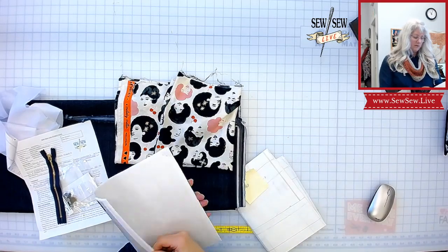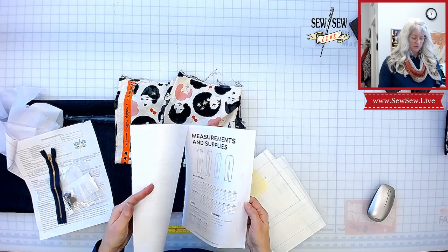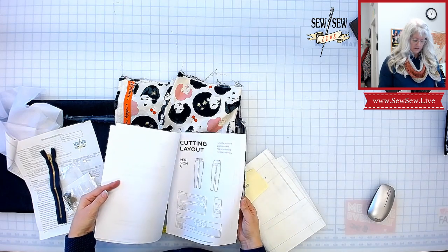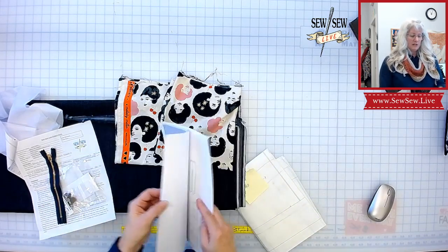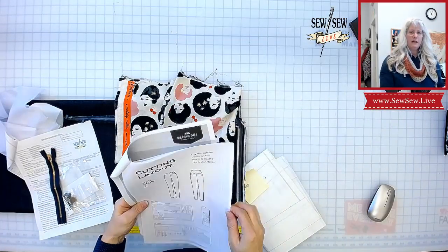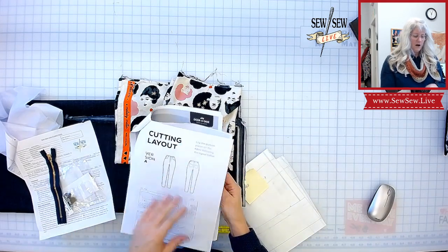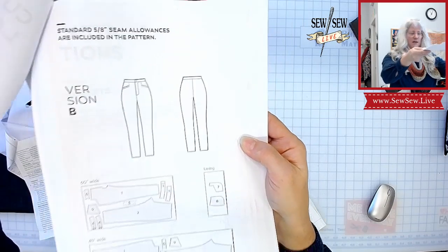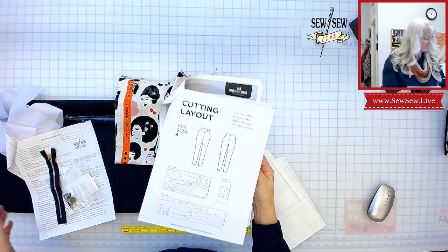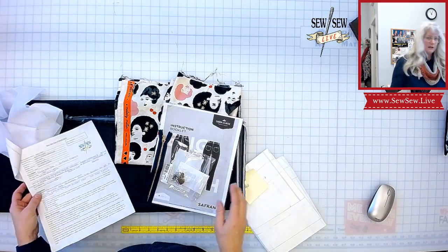I think I might ask them nicely if they'll send me the pattern envelope — it would tell me if these are high-rise or low-rise. All of you have told me these are pretty high-rise, and they look high-rise in the pictures. The only options in this pattern are version A with back pockets — though a very consistent comment is that the pocket is very small — and the other option has no carriers, felt loops, or back pockets. We're definitely going to do pockets and belt loops though.